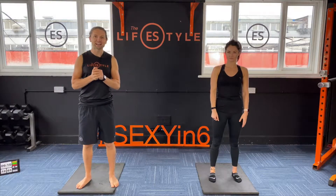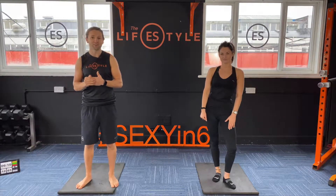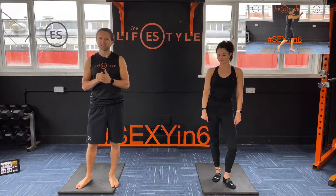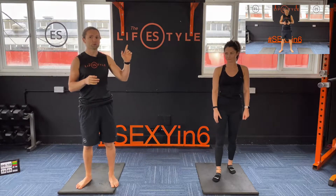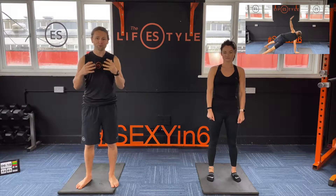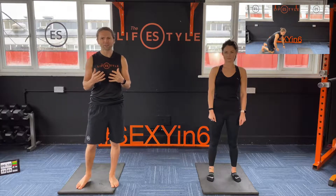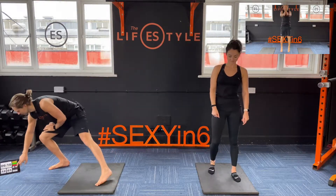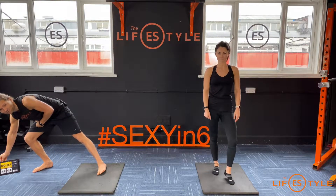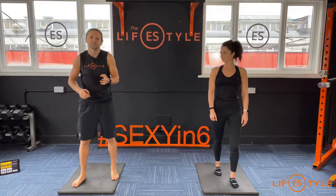Hey guys, welcome to the ES Lifestyle. I'm Ethan and today we've got Claire with us. We're going to break it down and do a nice simple bodyweight round based on the beginners. If you're looking up in the corner you can see what exercises we're going to be doing today — going from slow and controlled to fast and explosive. Remember it's 30 seconds on, zero rest, going from one straight into the next exercise.